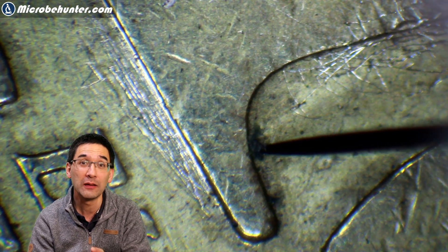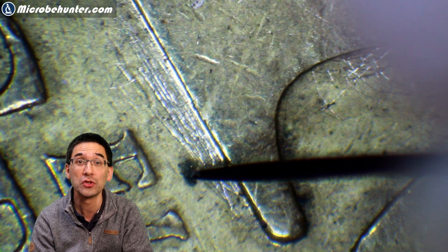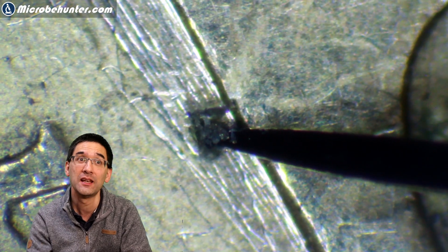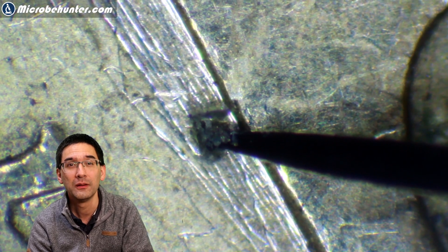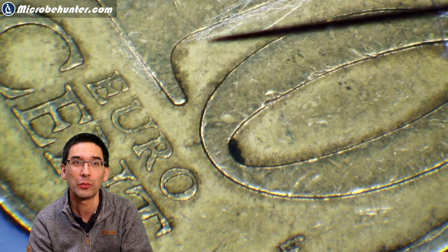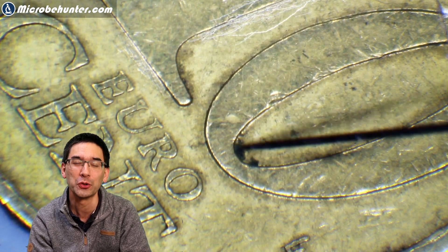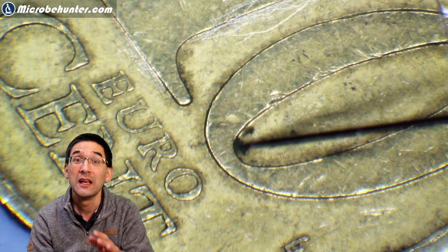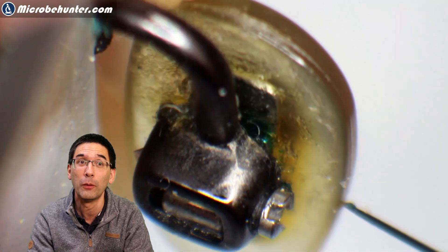The needle was actually a so-called entomological needle — the kind used to pin down insects for insect collections. If you look very carefully, you can see that the tip of the needle is quite sharp and able to collect the tiniest amounts of accumulated dirt. It would also be interesting to take this collected dirt and put it under a compound microscope.